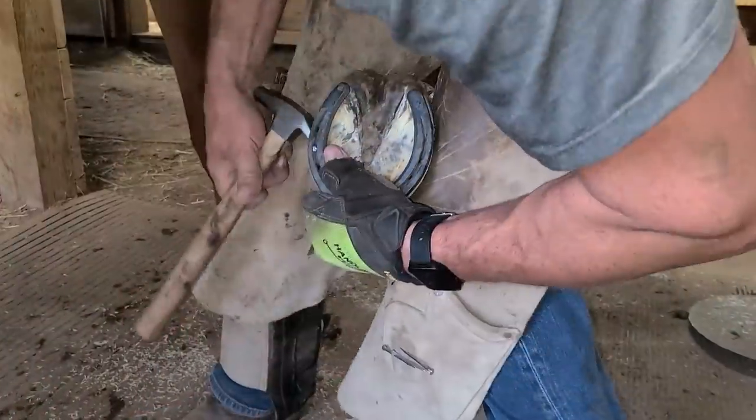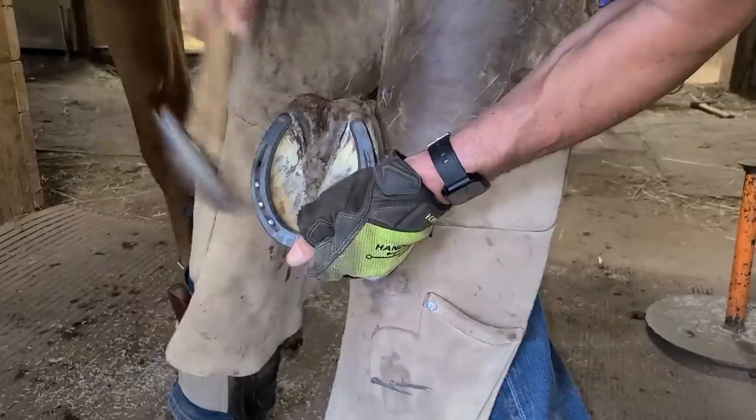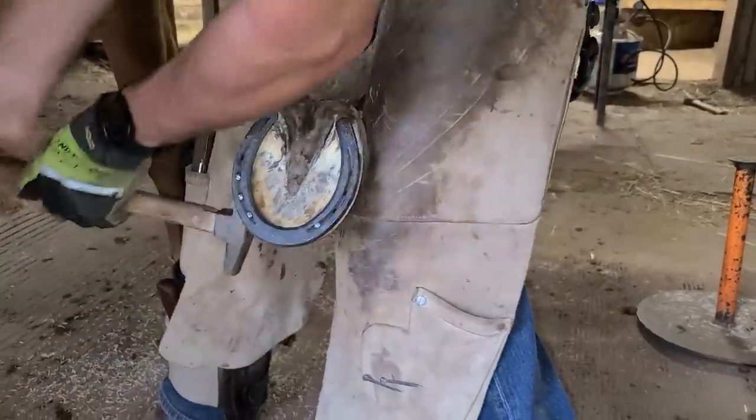Does the nail come out the other side of the hoof when you hammer it through? Yes, it does. And those nails are almost razor sharp. So when you drive that nail through, you have to pull the nail over and wring it off as fast as you can — otherwise you can get seriously hurt. Has that ever happened to you? It has. One time when I first started shoeing, I drove four nails through and I didn't wring them off. The horse decided he didn't want his leg up anymore and yanked his hoof right through my legs. My wrist was on the backside of the hoof and all four nails sliced across my wrist. Fortunately no stitches, but that could have been really bad.